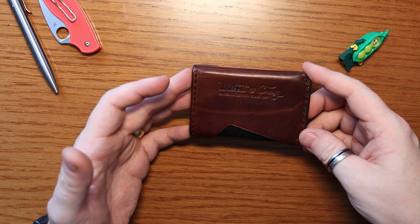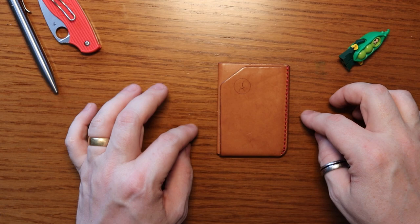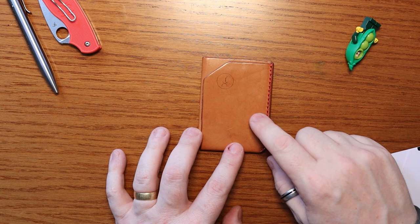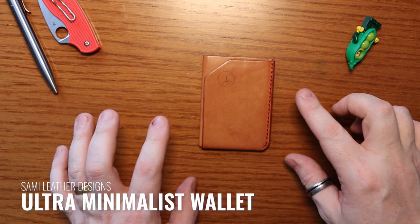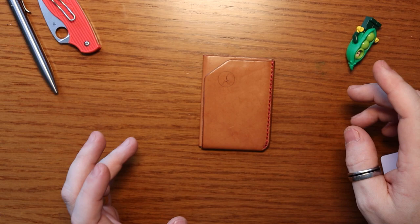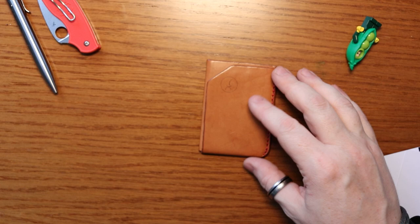The next one is one you guys haven't seen yet — though some of you might remember a brief glimpse of it in my EDC November video a few weeks back. This is the ultra minimalist wallet from — I hope I pronounce this right — I believe it's pronounced Sámi, spelt S-A-M-M-I, who are a Lapland tribe from the north of Finland. There's a somewhat tragic but awesome story around how these leather goods started.